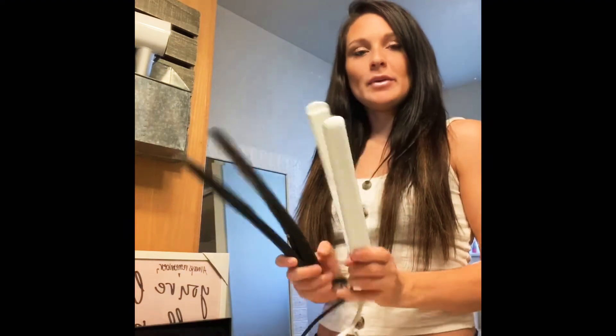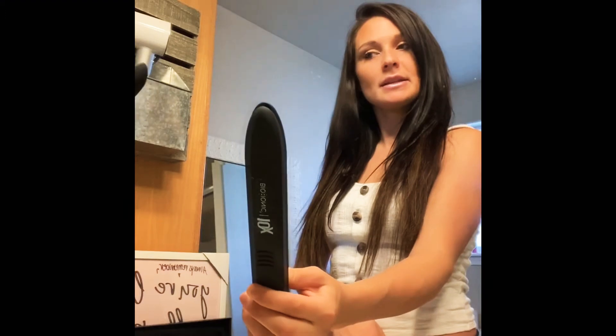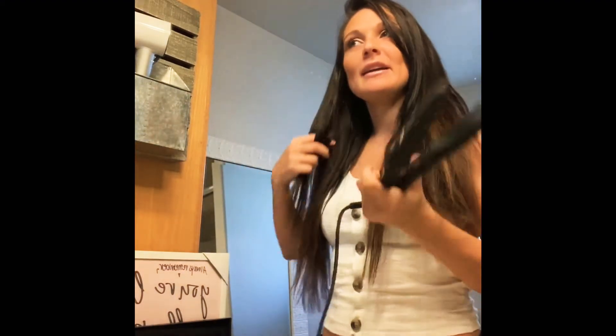They're both hot and they both got hot really quickly in the same amount of time. The Bio Ionic has the vibrating plates — it's not really an on-and-off option, it just vibrates no matter what. My hair isn't parted in the center but I'm just going to do it this way anyway.